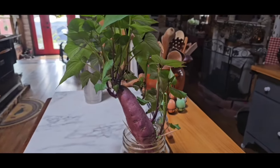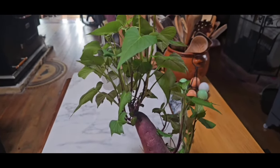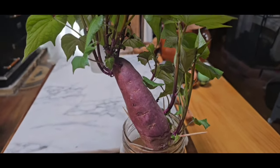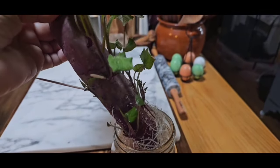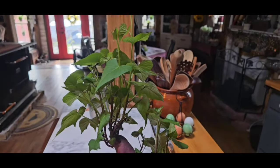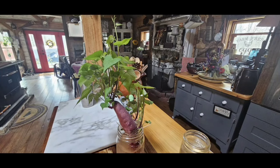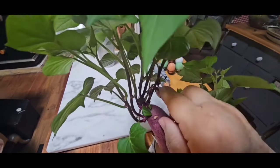So let's talk about sweet potatoes. This is a Japanese purple sweet potato, left over from last year's garden, and it has given me all kinds of sweet potato slips. What I'm going to do today is start taking some of these off - some of the longer ones - and put them down in some water and let them root. While they're rooting, I'm going to let the rest of these grow, and I'm going to get a bunch of slips off this one sweet potato.